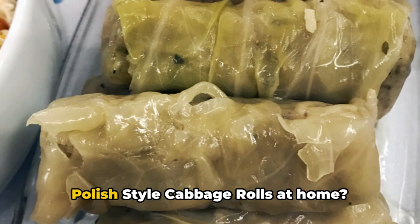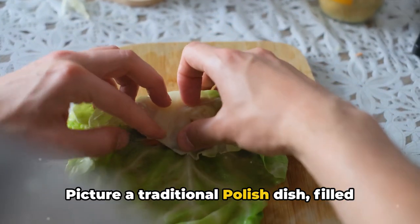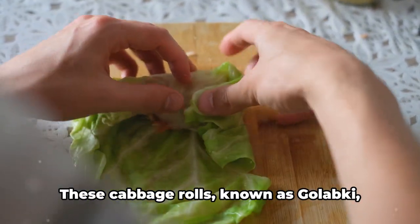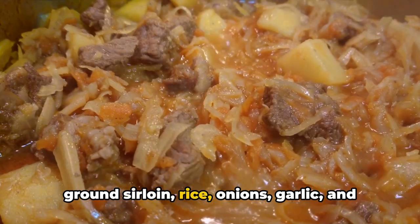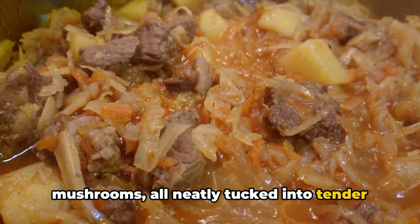Ever wondered how to make authentic Polish-style cabbage rolls at home? Picture a traditional Polish dish filled with hearty ingredients and steeped in heritage. These cabbage rolls, known as gołąbki, are a staple in Polish cuisine, rich with ground sirloin, rice, onions, garlic, and mushrooms, all neatly tucked into tender cabbage leaves.